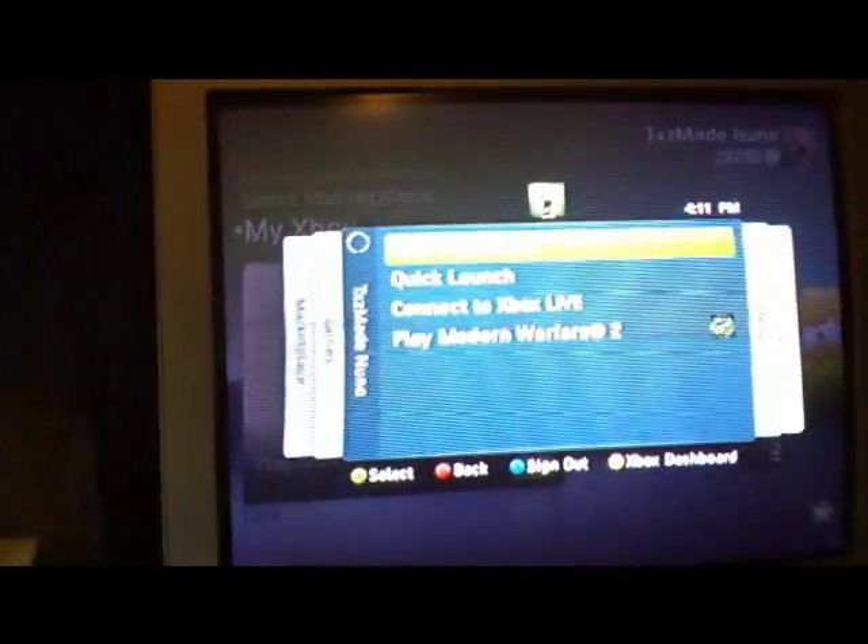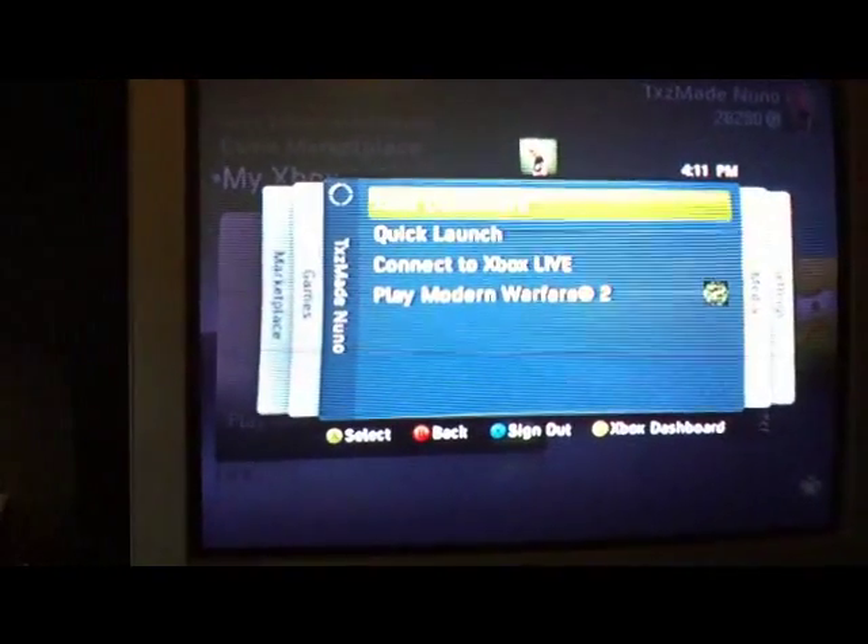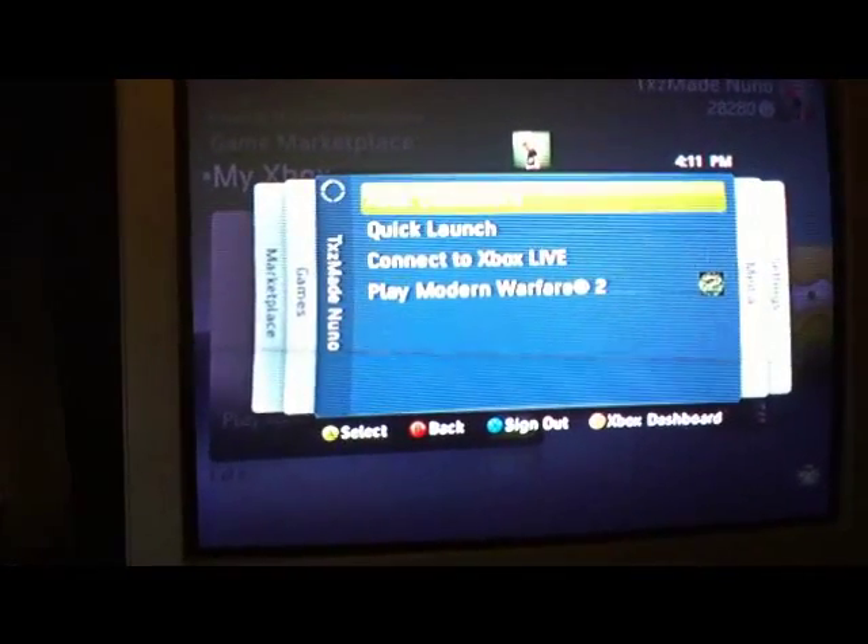Hey, what's up YouTube? Today I'm going to show you how to connect to Xbox Live using an iPhone 4, Xbox 360, and a laptop.